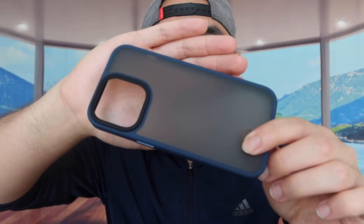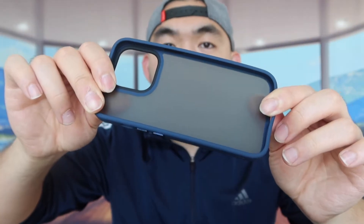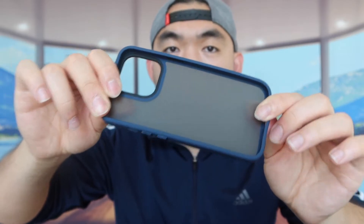Let me actually open up the other one and show you guys what the blue one looks like. So right here with the blue one, let's take it out. This one's all well-protected too. But when you guys take it out, this is basically what it actually looks like, and here's what the inside looks like. I should put it on the phone to show you guys what it actually looks like as well.